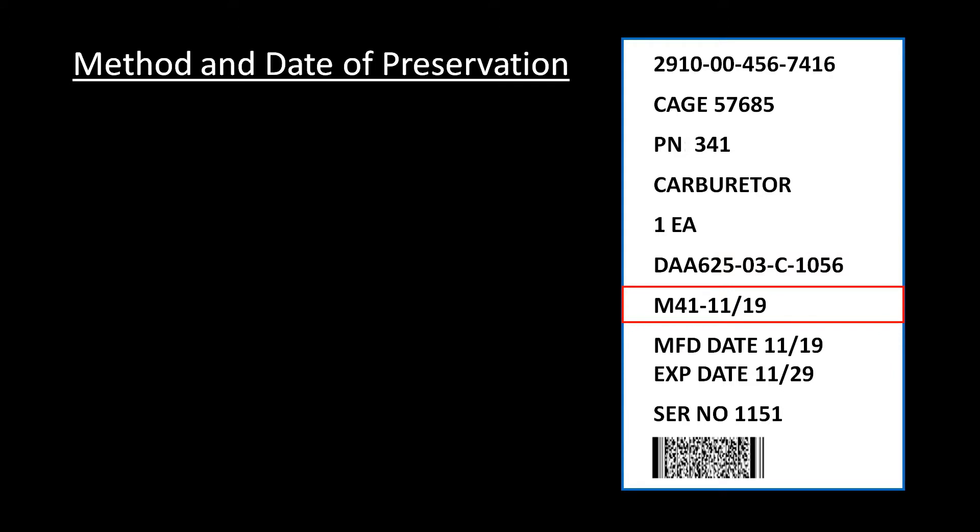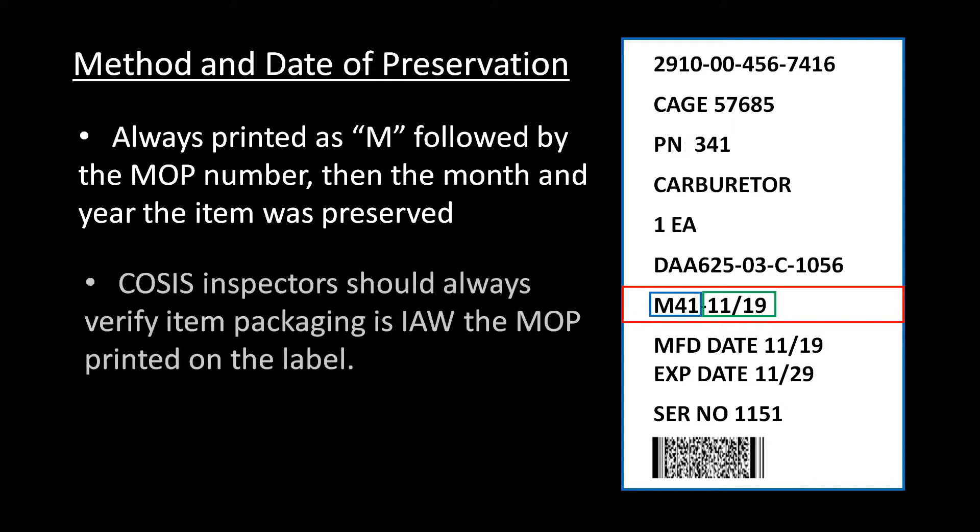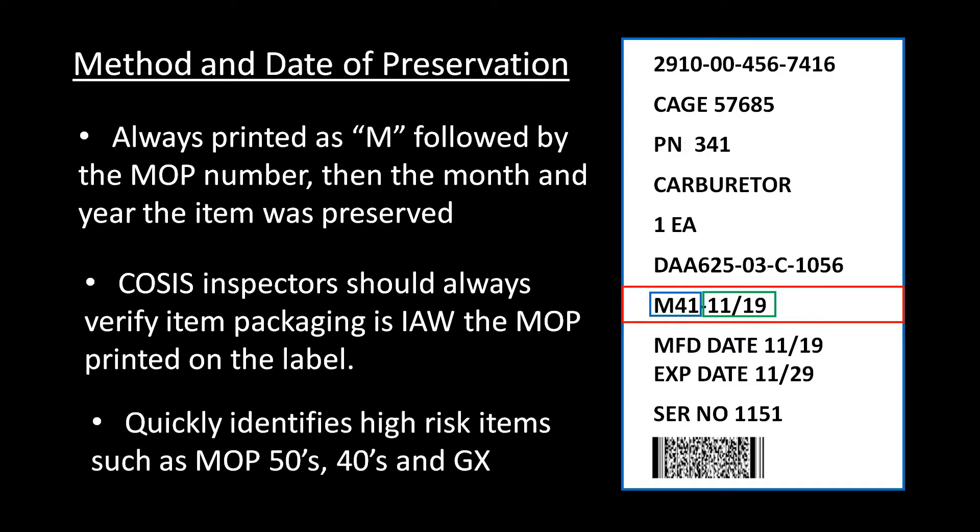The method of preservation line provides the specific MOP number and the date the item was preserved. It should always be printed as M, followed by the MOP number, and then the month and year the item was preserved. During COSIS inspections, inspectors should always check the MOP number printed on the label against what they are actually seeing. When your stock is properly marked, identifying high-risk items — such as those with MOPs in the 50s and 40s, or GX — is as easy as looking at the label.